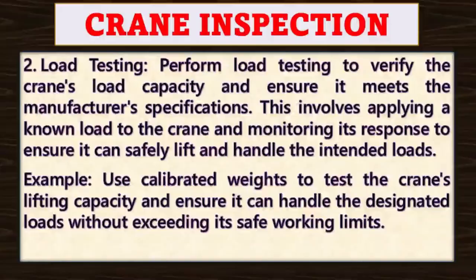Point number two: load testing. Perform load testing to verify the crane's load capacity and ensure it meets the manufacturer's specifications. This involves applying a nominal load to the crane and monitoring its response to ensure it can safely lift and handle the intended loads.